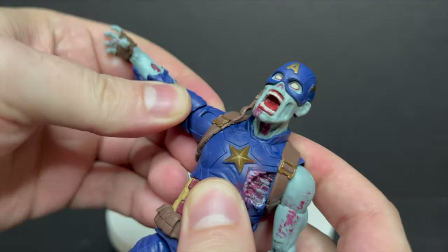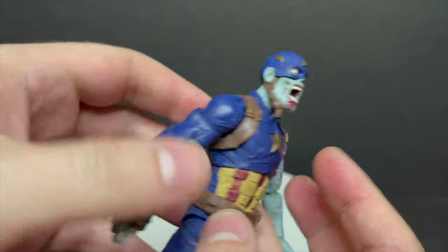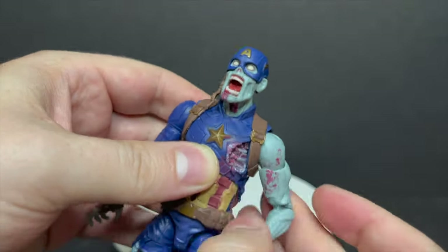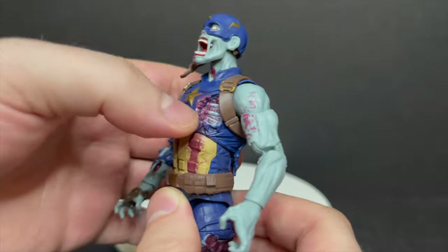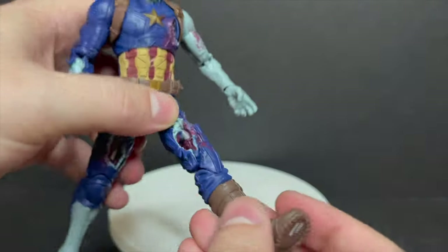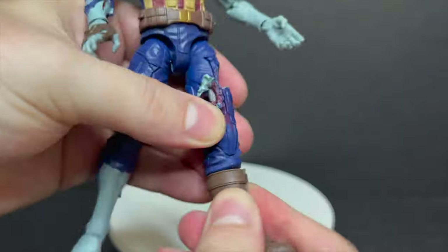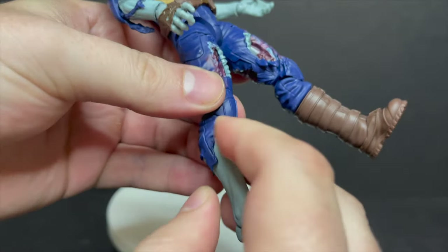For the articulation, this guy has it in spades. I even like the little tattered look on his elbow — I didn't notice that until I started moving it. On the opposite side, where the costume is missing and he's got bare arms, you've got blood splatter every which way, tattered limbs, and a nice upper diaphragm where you can see the rib cage. He'll spin all the way around. You can get this guy into a lot of zombie poses. Double jointed knees, and he will spin at the boots.